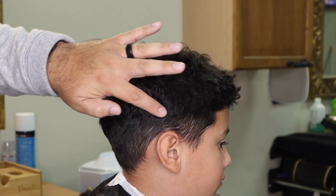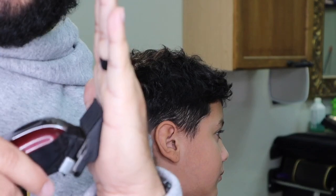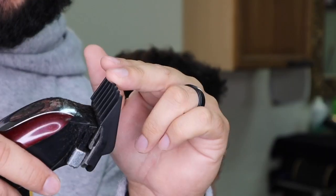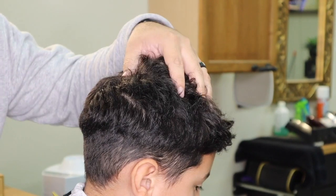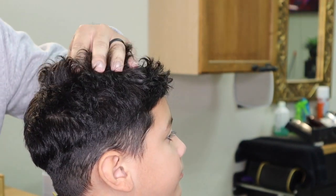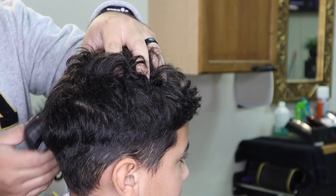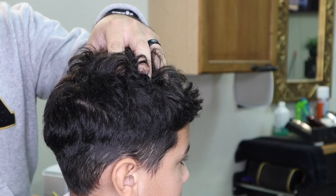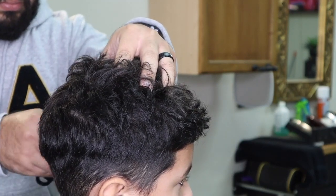This is the guideline I created with my number two guard. Always keep the clipper flat against his head — you never want to stab, as you can make him bleed if you're not paying attention. Parents, I advise you to hold the top of his head just to have some control. If he's going to be moving or fidgeting, that way if he moves you're ready — you can pull away, redirect his head. Whatever you do to one side, you must do to the other.